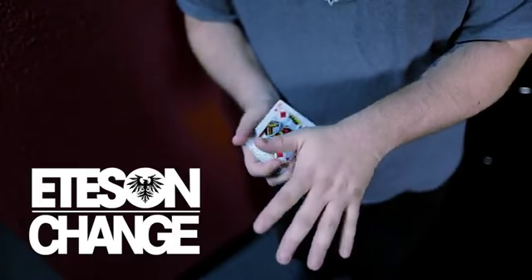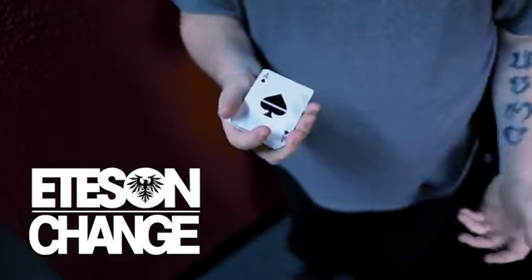First up on the list — and I don't want to say this too loud because this is a really cool move — it's called the Eats and Change. It's a very, very visual color change that happens while the fingers are open and spread the entire time. And the move is smooth like butter.